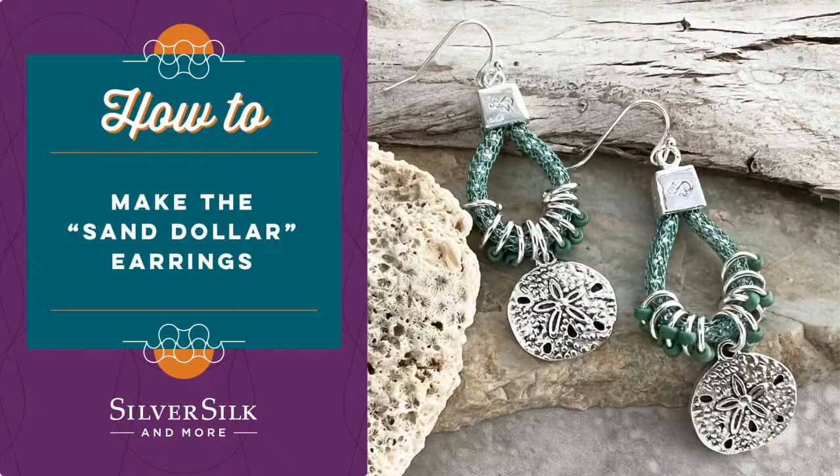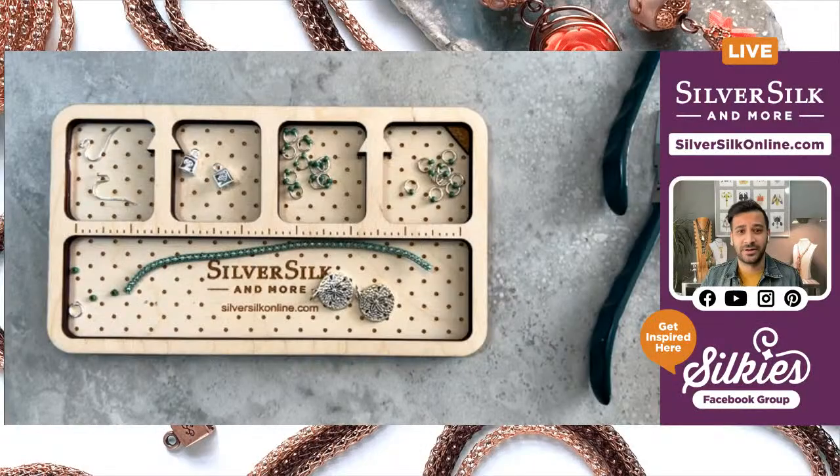I'm going to pan you guys down to my table and talk about the tools and materials. This is also a live show, so if you have any comments or questions, please feel free to comment in the feed. My friend Joan is working in the background and will pop on people's comments, and we'll answer any questions at the end of the show. Let's get started.